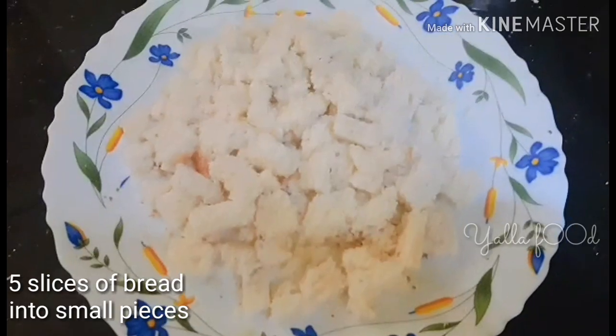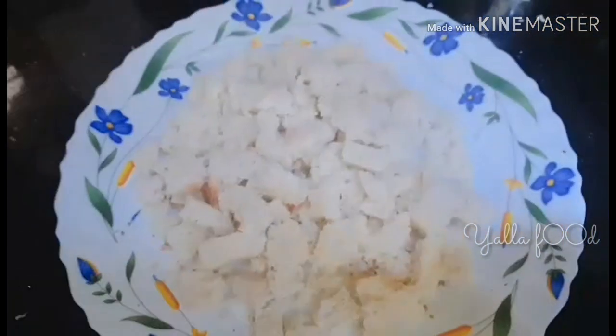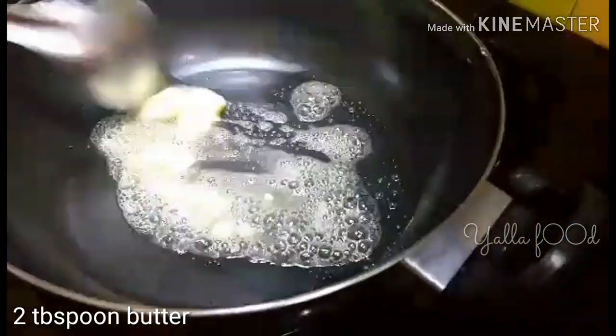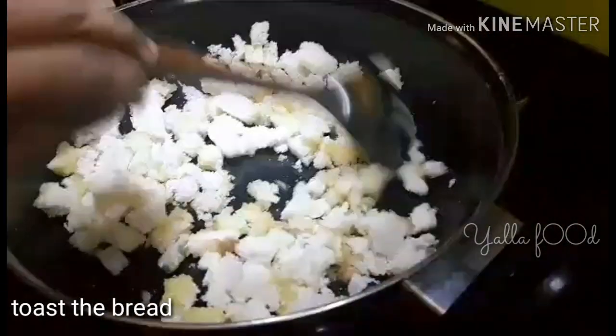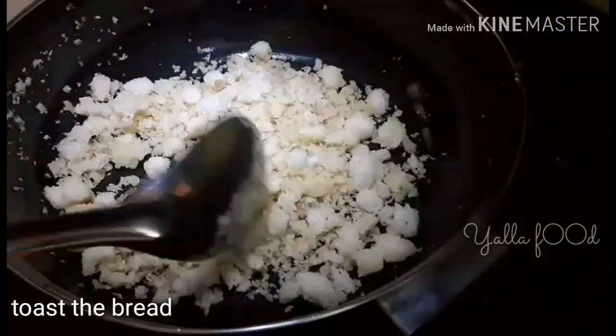Take five slices of bread and make them into pieces. Add two tablespoons of butter, and after it melts, add the bread pieces and sauté it well. After it is ready, remove it from the pan.